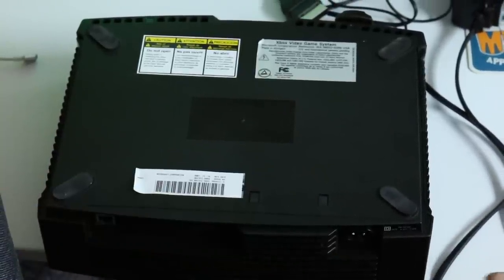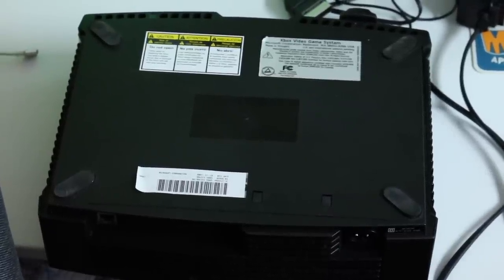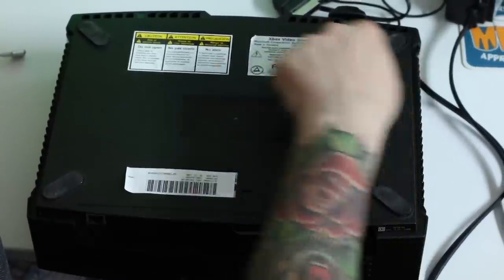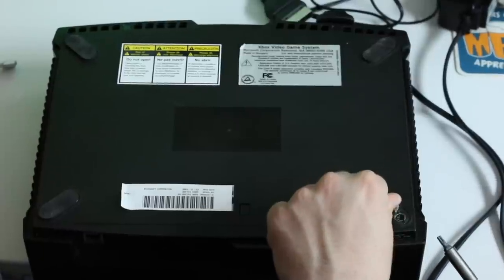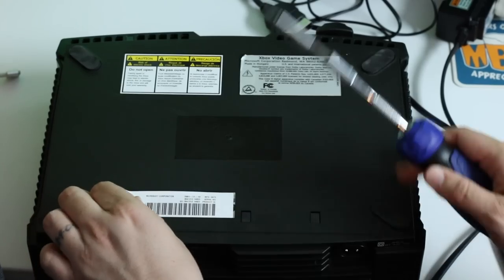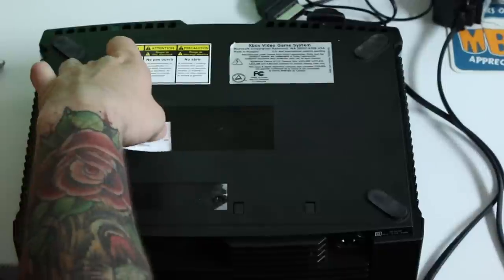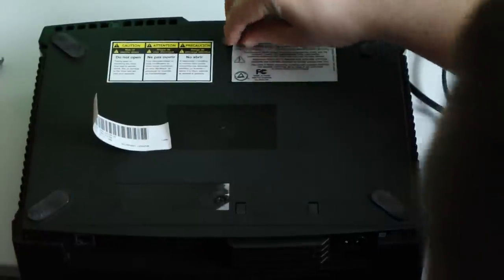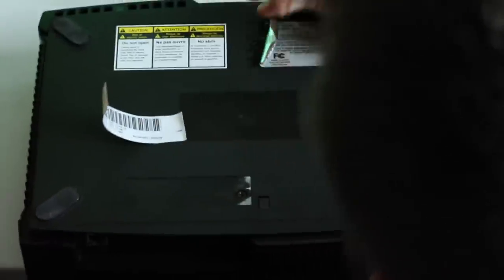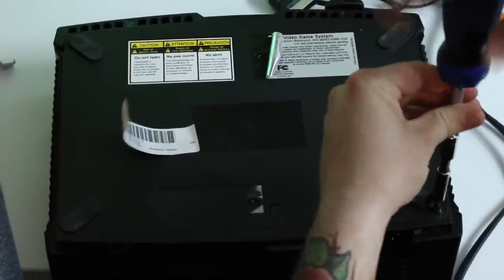The first thing you're going to want to do is turn over your Xbox. The first screws we're going to remove are under the rubber feet on the corners — they're closest to the corner so you shouldn't have to peel the rubber feet all the way up. This takes a number 20 Torx bit, and underneath the sticker you'll also find a screw. In total there are six screws on the bottom.